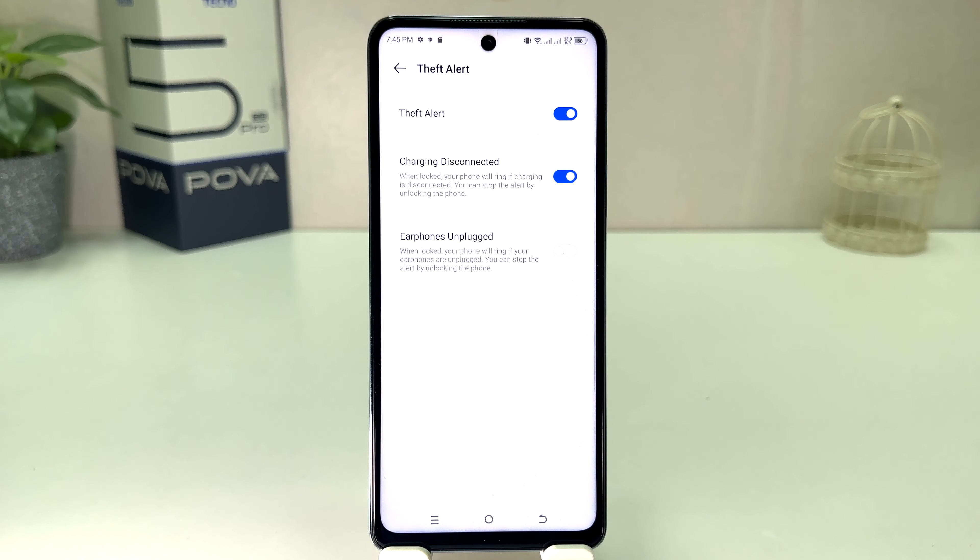Now you can see: when your phone is locked and charging is disconnected, your phone will ring. You can stop the alert by unlocking the phone. So when you disconnect your phone from the charger it's going to alarm, and whenever you unlock, the alarm is going to turn off. If somebody is trying to take your phone away, that person obviously doesn't know the password, so the phone is going to keep alarming.